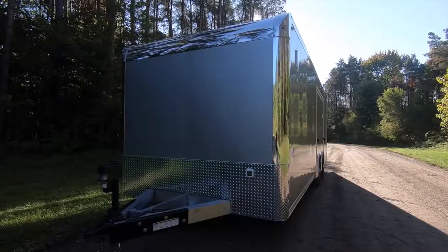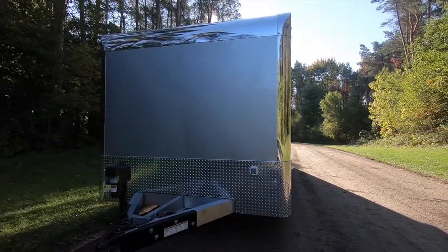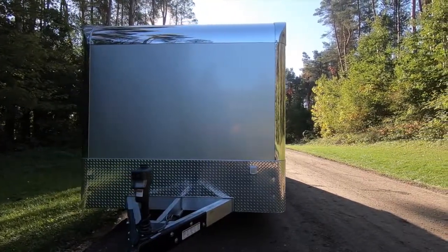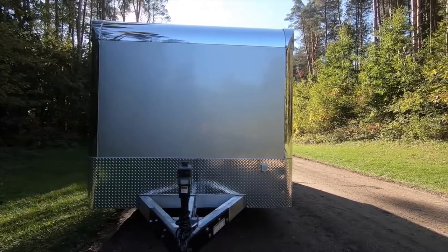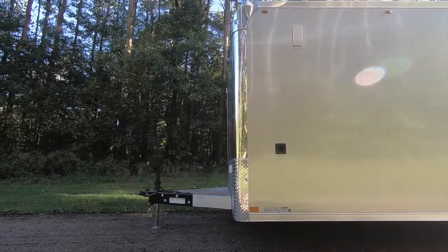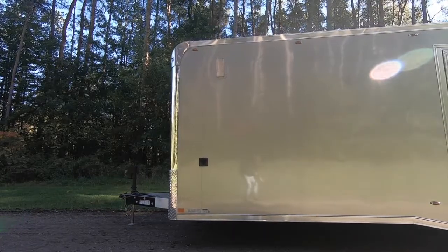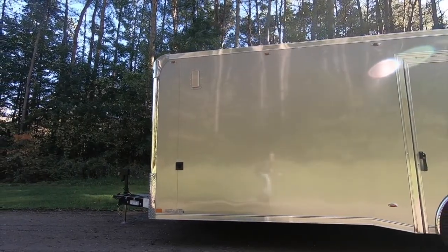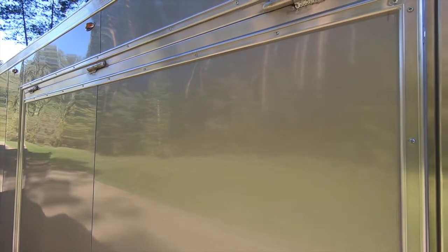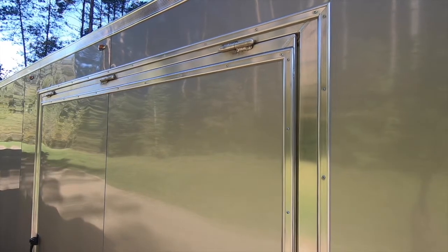The TMR sits on a two by six tubing mainframe, two by three floor joists, a combination of one by two and one by one and a half wall studs, and one by two radius tubing roof bows, all built at 16 inches on center. Legend enclosed trailers all come standard with bonded screwless wall panels and are currently available in 15 beautiful colors. Standard skin thickness for the TMR is 0.030 with options of 0.040 or 0.050.